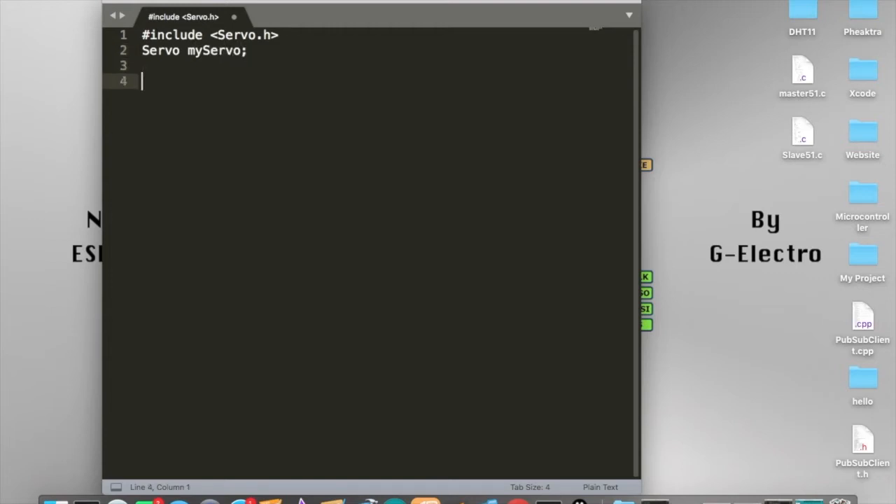Once we have finished giving a name to our servo, we go into the void setup function. We are going to define the pin that data will be sent from Arduino to the servo — the pin where the servo and Arduino are connected to each other. So we say 'myServo.attach' and then the pin number. We are going to define pin number 10 on the Arduino Uno.